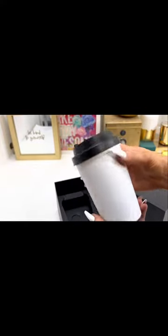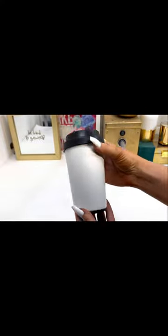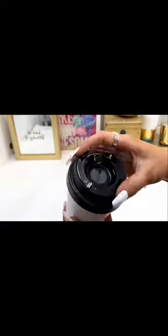I am starting with this really cute coffee mug. I got this on Amazon — I loved that it had this kind of coffee cup lid.